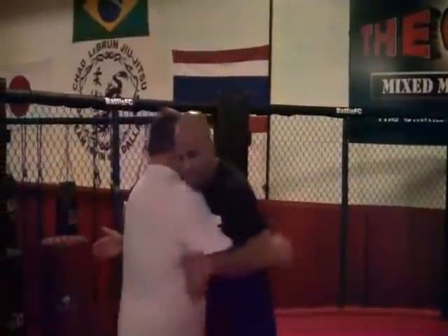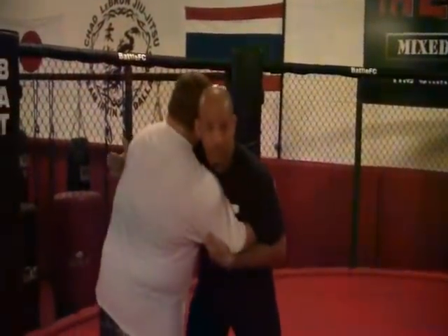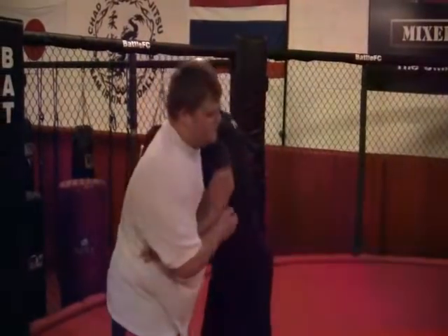So what we're going to do from here is I'm in my right hand underhook, right foot forward. Now as we start pummeling here, we're trying to get position, we're pummeling through.